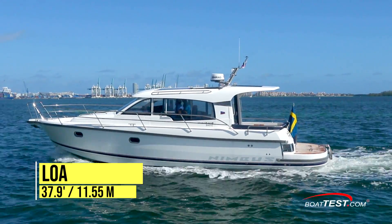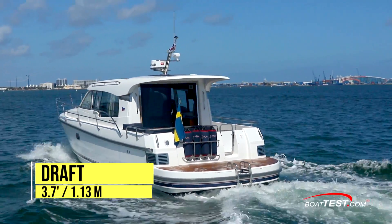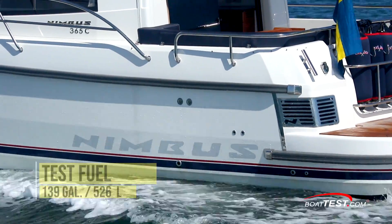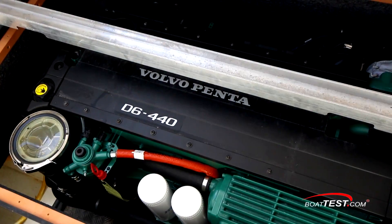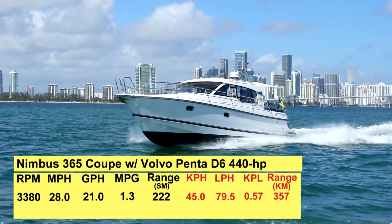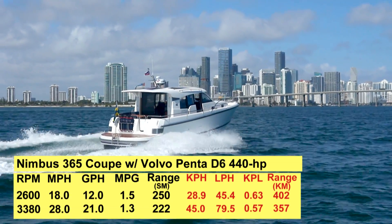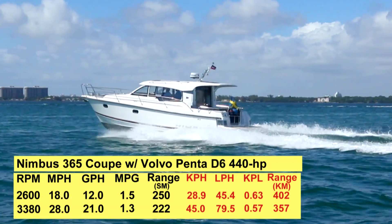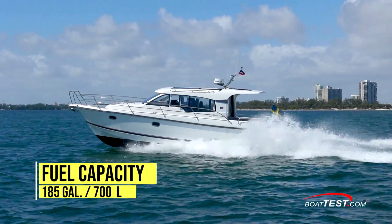The Nimbus 365 Coupe has a length overall of 37.9 feet, a beam of 11.5 feet, and a draft of 3.7 feet. With an empty weight of 15,243 pounds, 139 gallons of fuel, and four people on board, we had an estimated test weight of 17,443 pounds. With a single 440-horsepower Volvo Penta D6 engine spooled up to 3,380 RPM, our speed topped out at 28 miles per hour. Best cruise came in at 2,600 RPM and 18 miles an hour. At that speed, the 12-gallon-per-hour fuel burn translated into 1.5 miles per gallon and a range of 250 miles, while still holding back a 10% reserve of the boat's 185-gallon total fuel capacity.